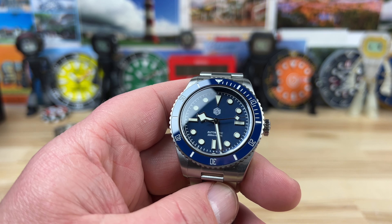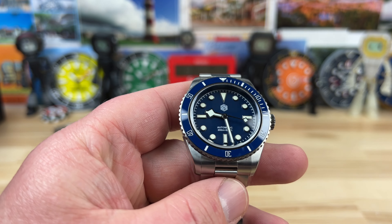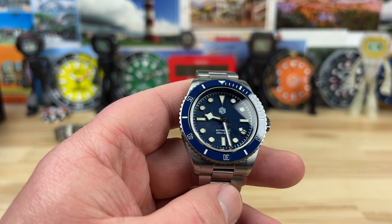It was like $189 — under $200 — and it was from a US warehouse, so I got it pretty quick. I said, shoot, I'll give it a shot.